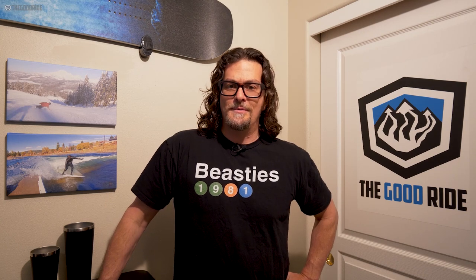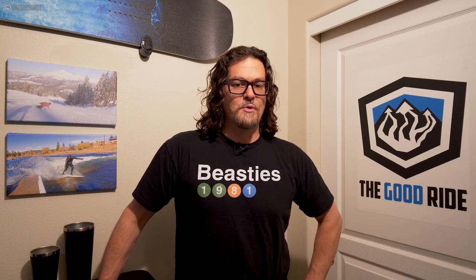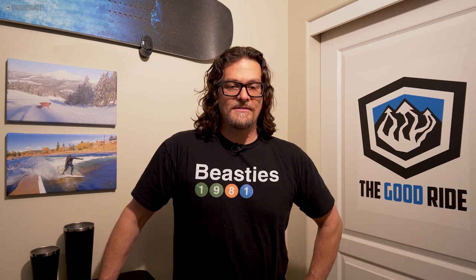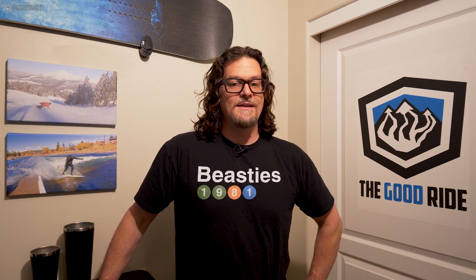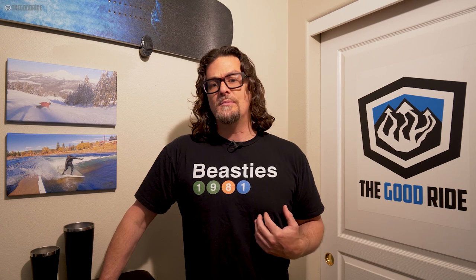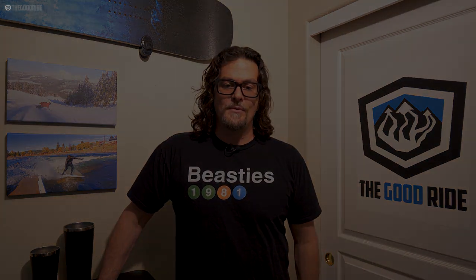All our reviews are a best-effort, objective opinion from an average rider's perspective — there's no brand oversight, we're free to say whatever we want. We send back everything unless it's a favorite, in which case we ask to keep it or buy it. If you need advice, fill out the Me Harmony profile in the contact us section of the site. If you want to support us and what we reviewed appeals to you, it helps if you buy through our links. Thanks for watching.